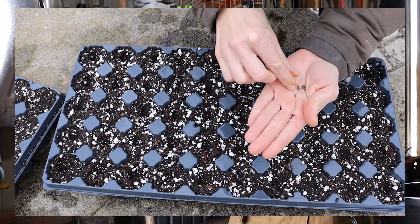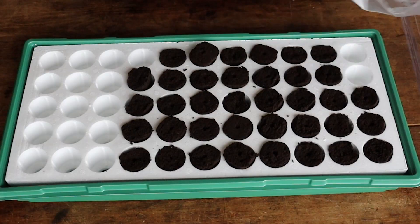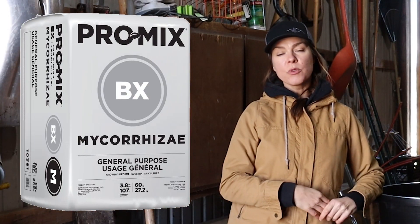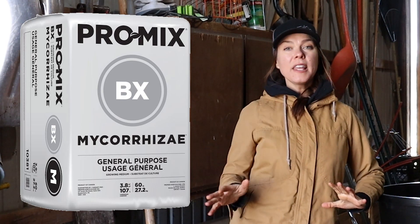I have a confession to make. For all my years of gardening, I have never actually made my own seed starting media. This has been for a couple of reasons. I really like my go-to seed starting kit with the little grow plugs. And when I had a huge amount of seedlings to sow, I would typically use a product called ProMix BX with Mycorrhizae. I've been really happy with that product, but it's getting really difficult to find in my area, and when I can find it, it's ridiculously expensive. So I decided this year to make my own.